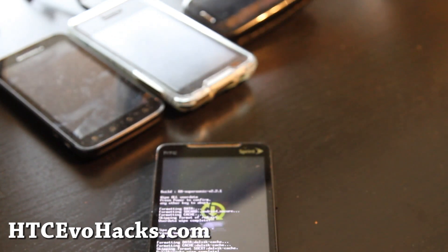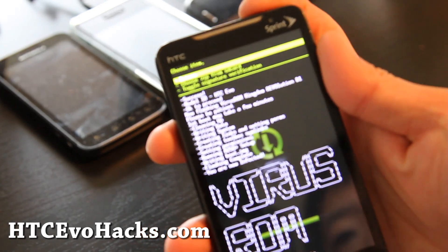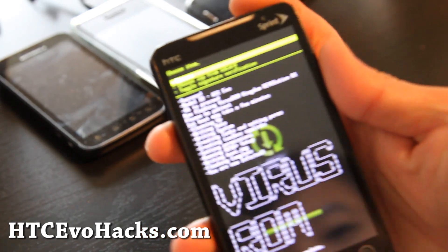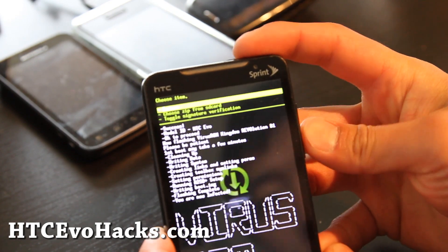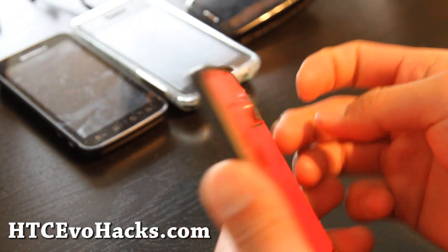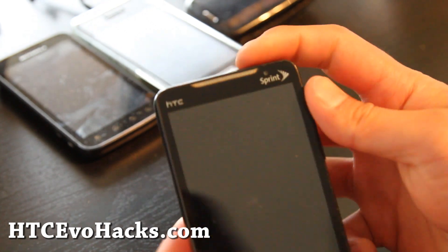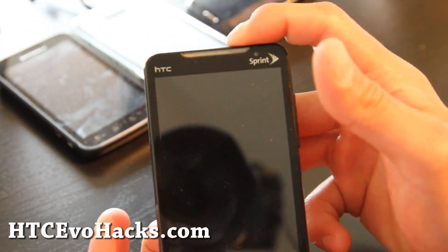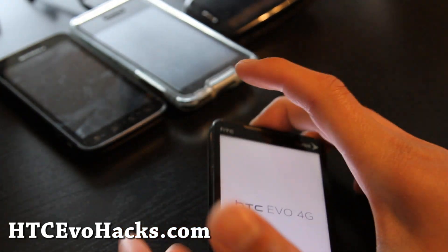It's installing, so go have a smoke real quick. Okay, it's done. I'm going to return — but it got stuck. It is installed though, so I'm just going to take the battery out and reboot it and see what we get. It says something is wrong. I wonder if I downloaded the right one. I'll be back when this reboots.